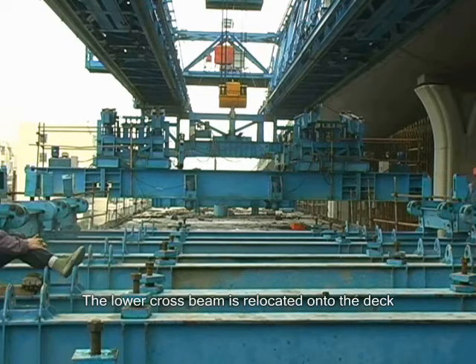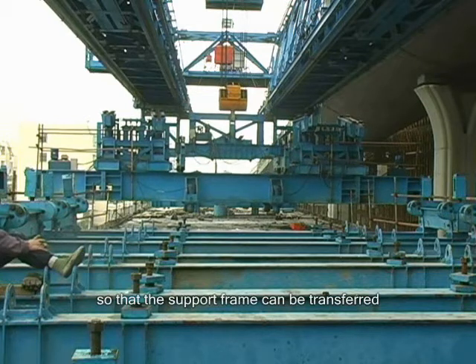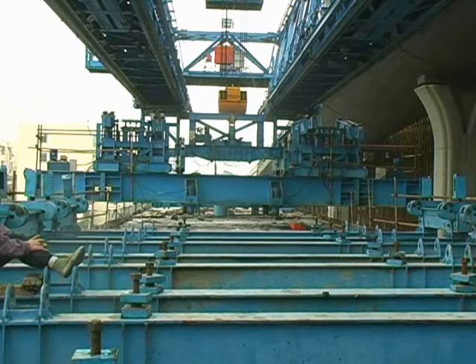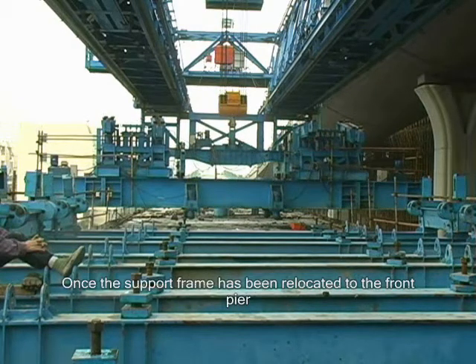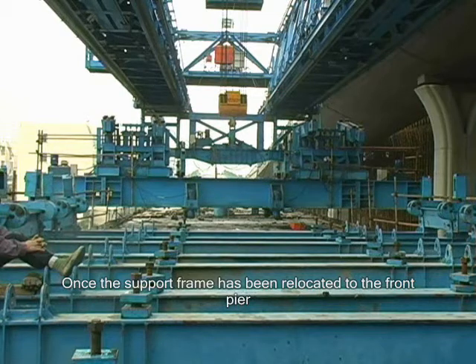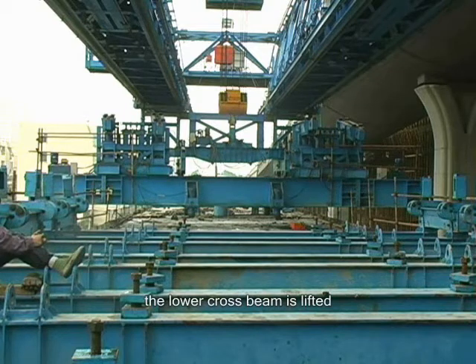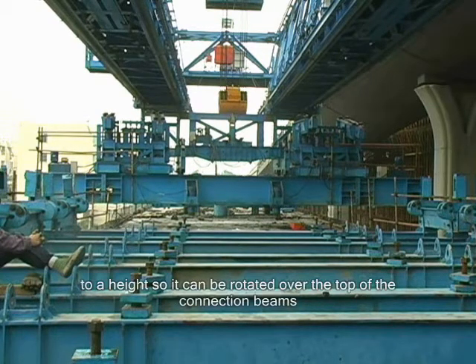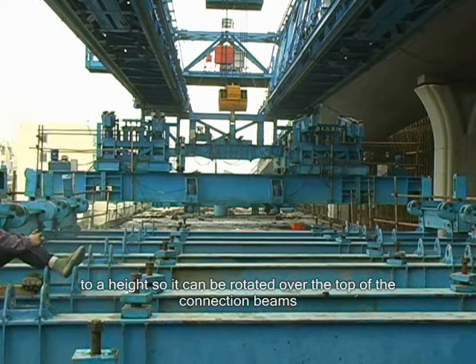The lower cross beam is relocated onto the deck so that the support frame can be transferred to the front pier. Once the support frame has been relocated to the front pier, the lower cross beam is lifted to a height so it can be rotated over the top of the connection beams.